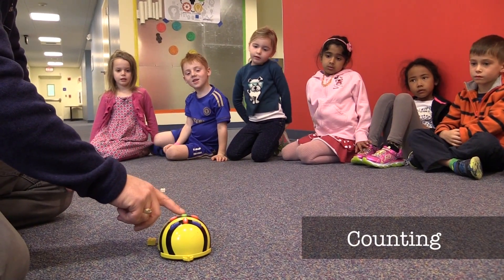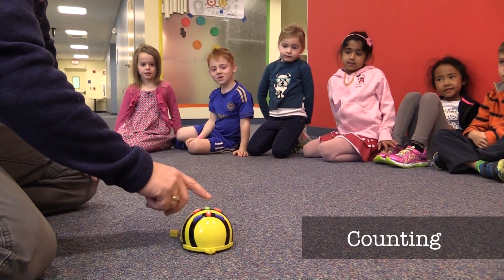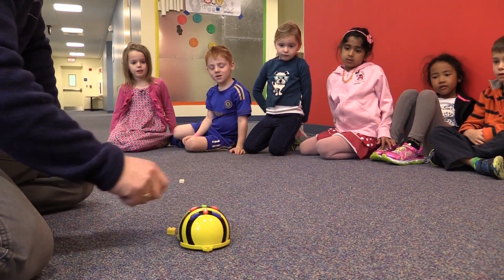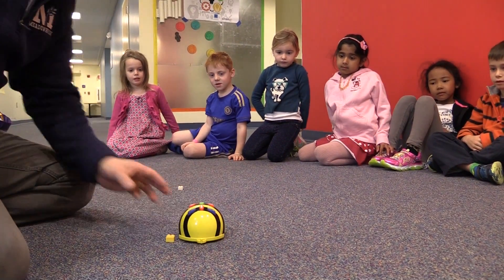All right, let's try it. One, two, three, four, five, six, seven, eight, nine, ten, eleven, twelve. Go. There he goes.